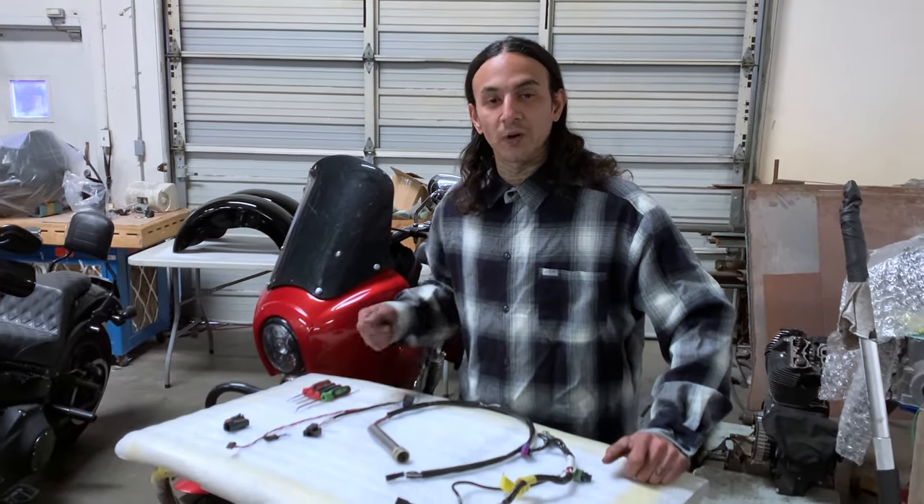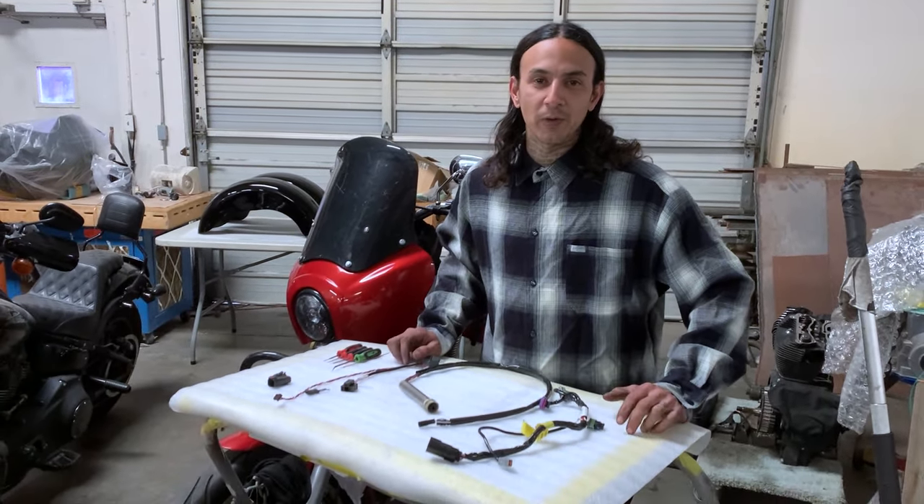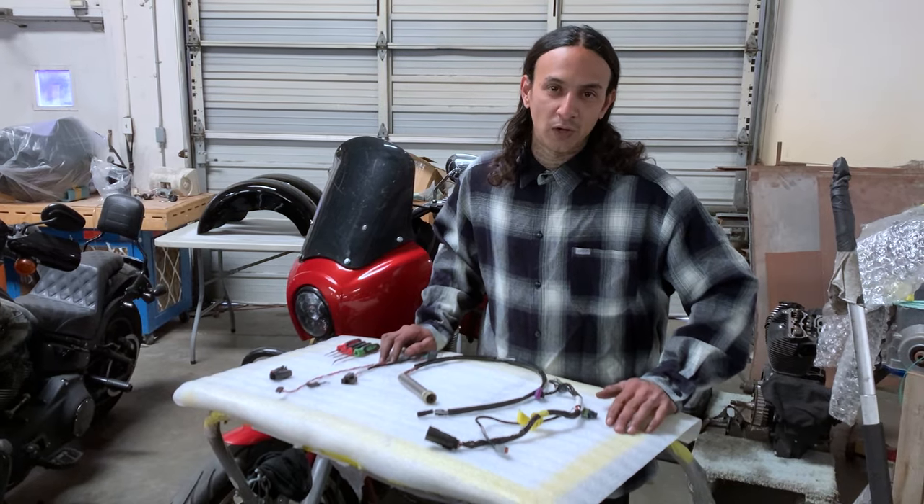Yo, it's Cracken, it's Joey with IMSLETE. We're back in the shop. We're going to de-pin a couple common Harley plugs, so just follow along and we'll get right into them.